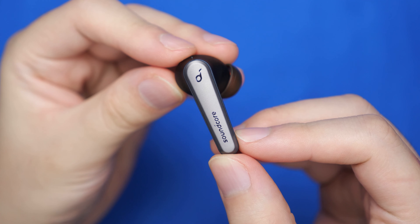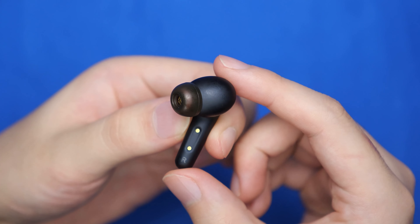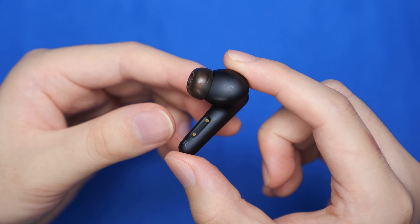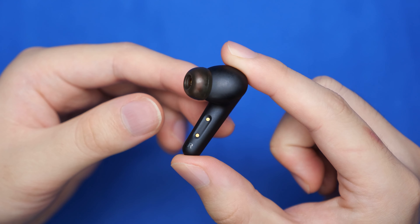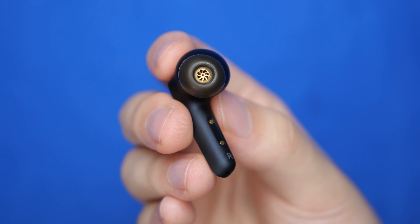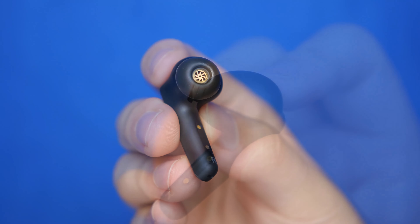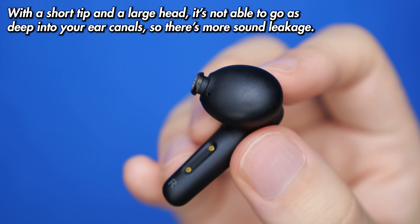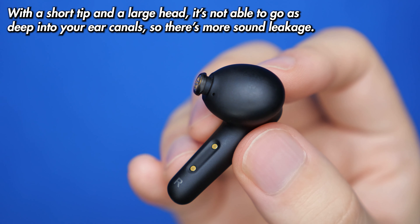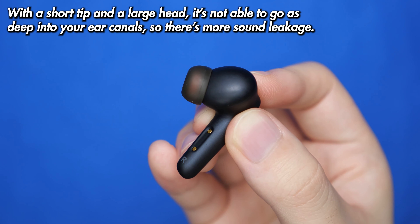The earbuds have your typical long stem design and quite a big head, but it's there to fit all the audio drivers and battery inside. Underneath the stem is where we find the charging contacts that match the case, and it's also magnetic so your buds should just stick right in. These earbuds have a translucent tip, and underneath it we have this fancy gold swirl as the audio filter. I wish they would have made this tip a little longer, because when it's so close to the head of the earbud — especially when it's big like this — it's somewhat difficult to get a good passive seal.